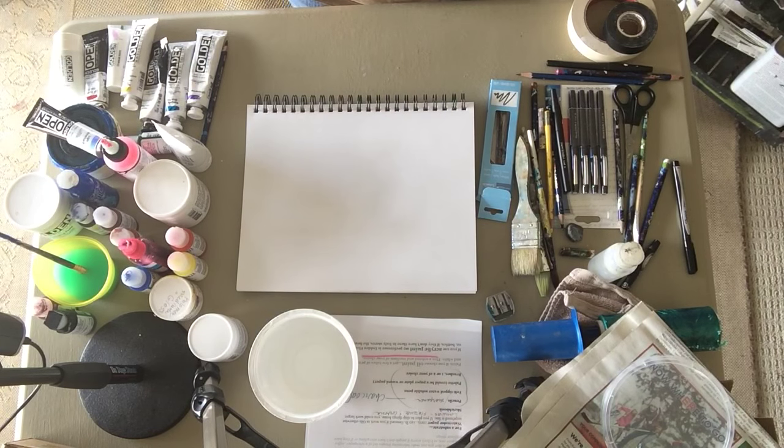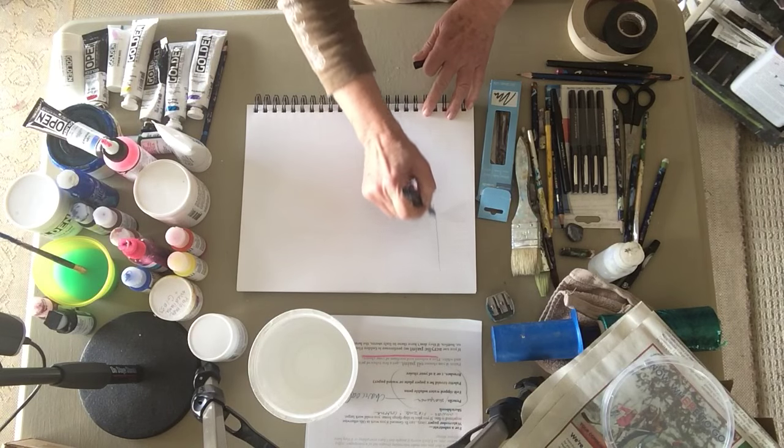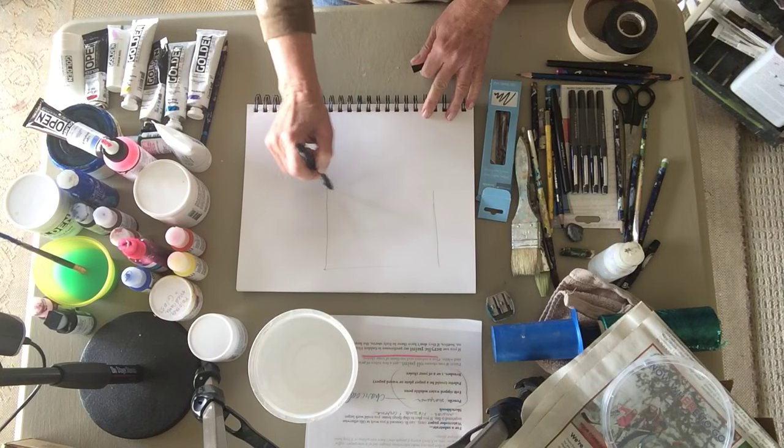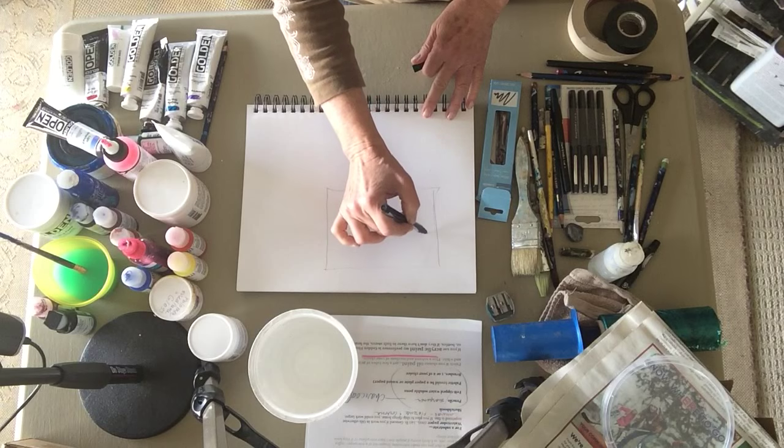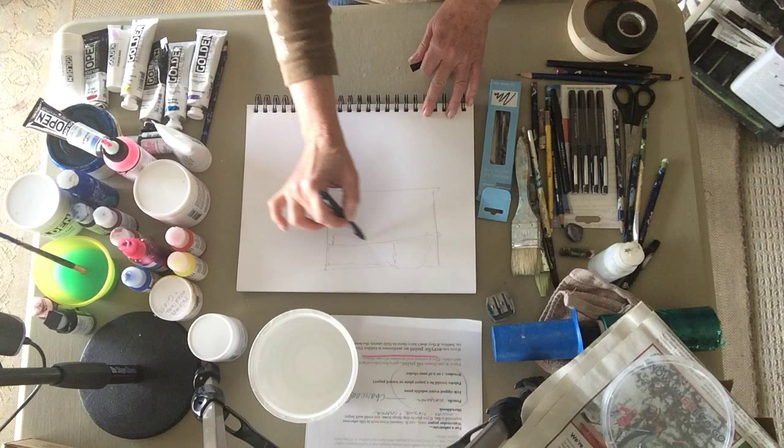On my paper I can use felt tip pens. This is a little Sharpie that I might just use to make a few notations of relationships and draw.